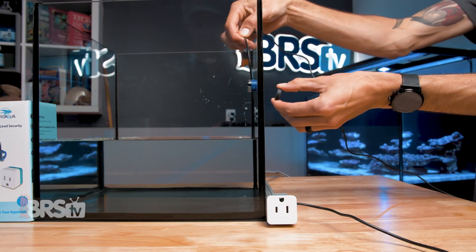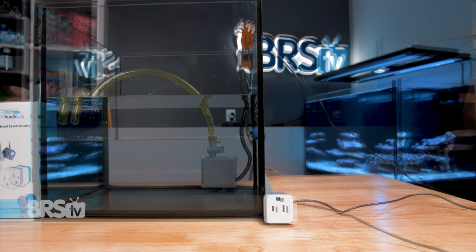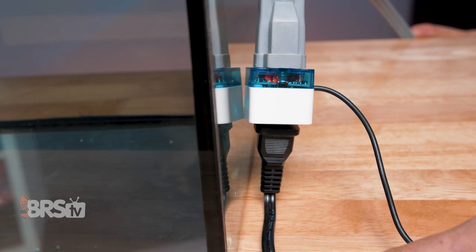The best part is the sensor will automatically detect how you have it set up. So you can just place the sensor above or below the water, plug the piece of equipment into the sensor, and after a five-minute delay it'll save the state, power the device plugged into the smart outlet, and shut it off, triggering the alarm when the state changes. Crazy simple.